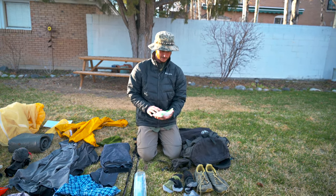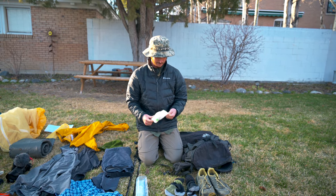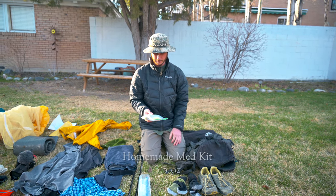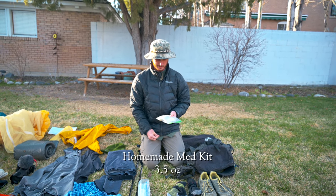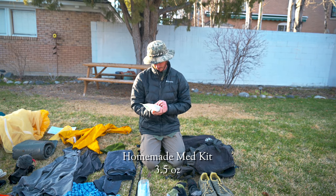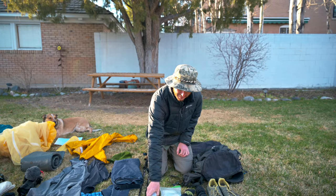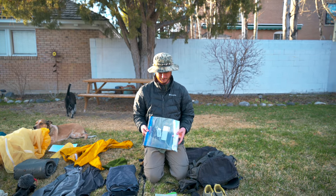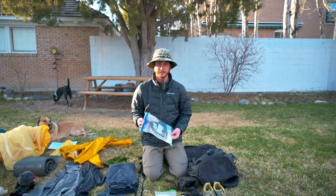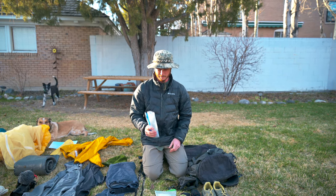This is a very simple med kit I made for my backpack. I pretty much always keep it way down on the bottom — just some gauze, band-aids, medical tape, neosporin, and alcohol pads. Something that always comes in handy on a thru-hike is gallon-size Ziploc bags — these have a million uses, so I always try and keep a few of these down on the bottom of my backpack.